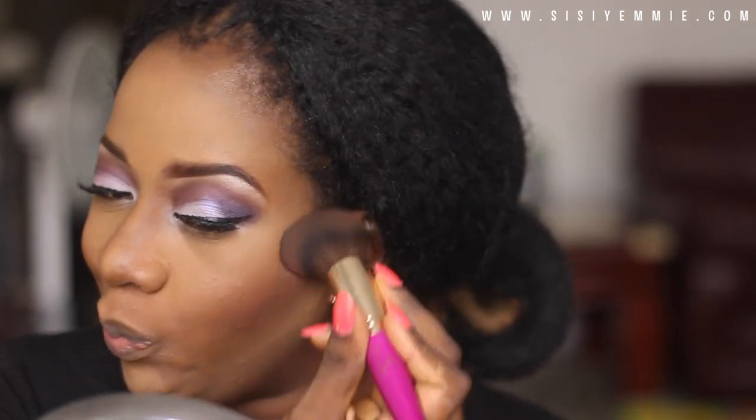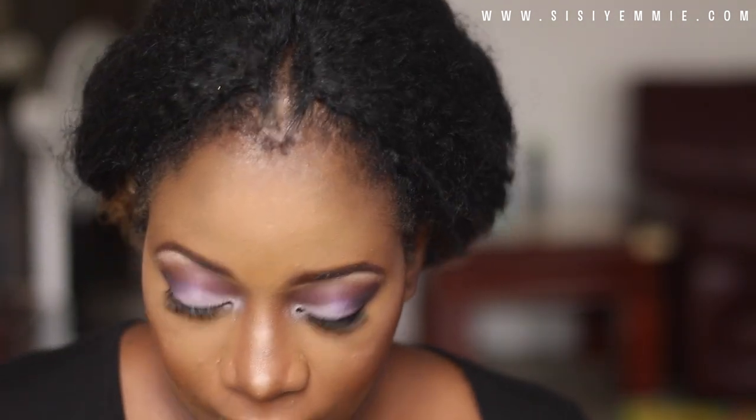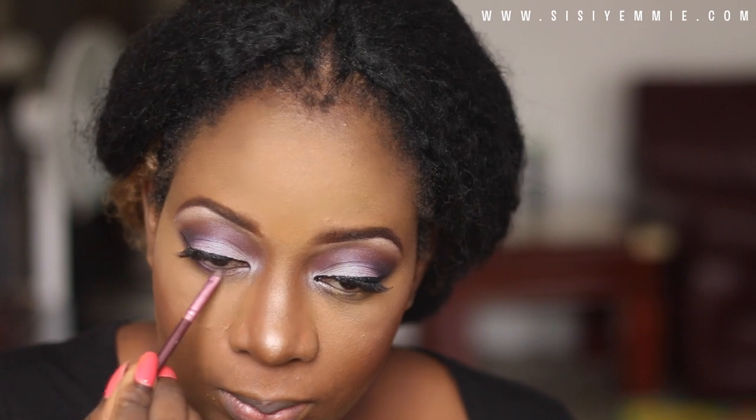Next I'm using my MAC Raisin blush on my cheeks, and I'm going to be highlighting with the Sleek contour palette — just the bridge of my nose and the top of my cheeks. Then I'm going to go back to my eyes.